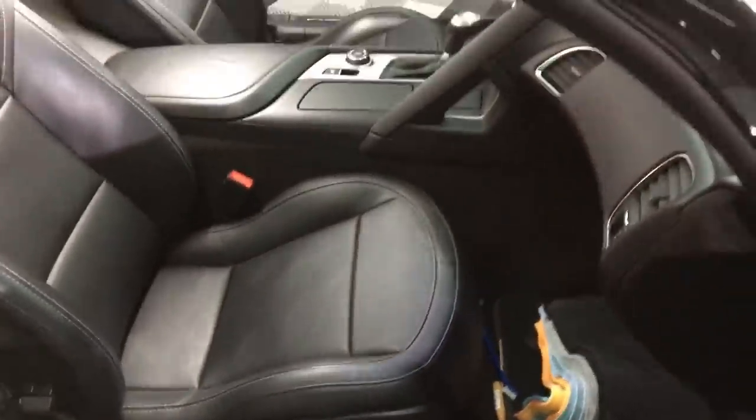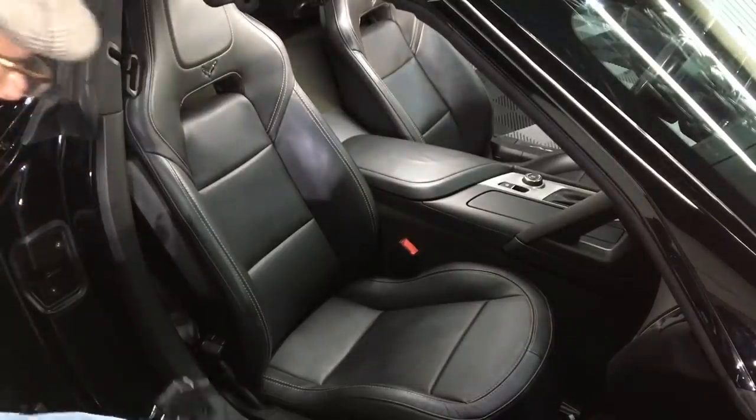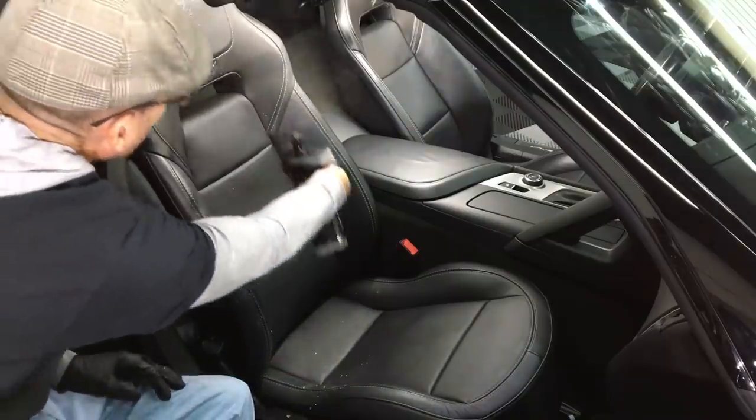I'm going to grab Heaven for Leather — that is from Angel Wax. I've been using this for quite some time now and I still love it, especially on leather like this that's really not hammered, just lightly soiled. It's excellent at removing light dirt and body oils.